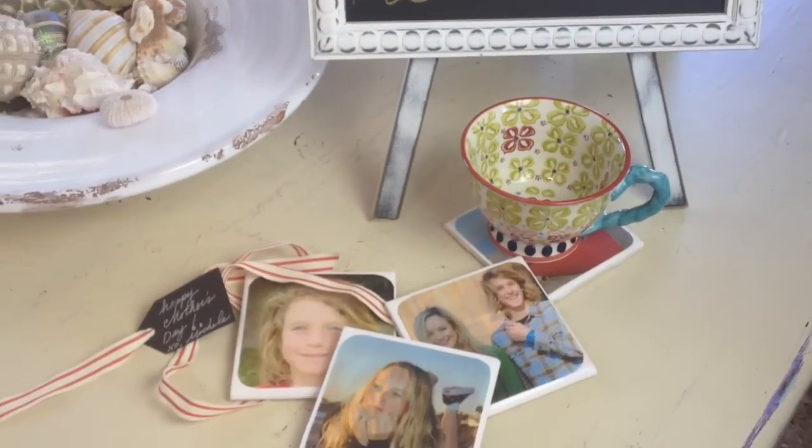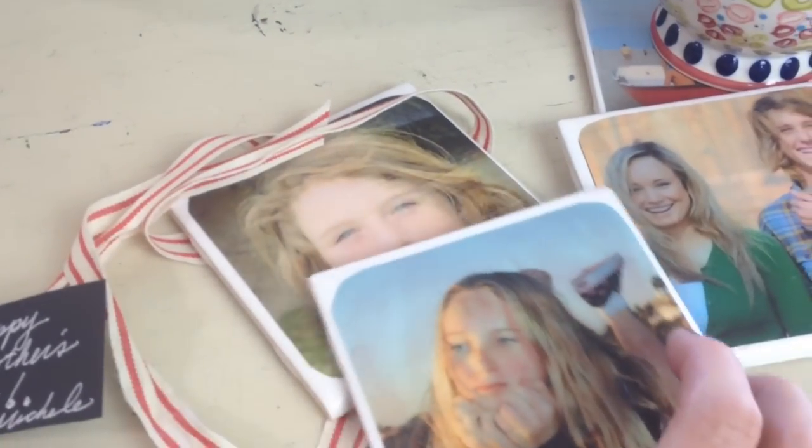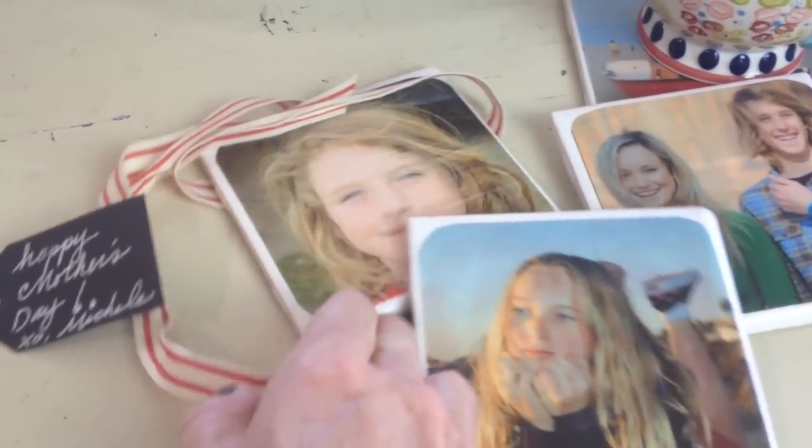We are going to make photo coasters so your mom will be able to have her coffee in the morning and then she can put it on top of the picture of you guys and she will think this is the coolest present ever. So you guys ready to get started? Well, let's go.